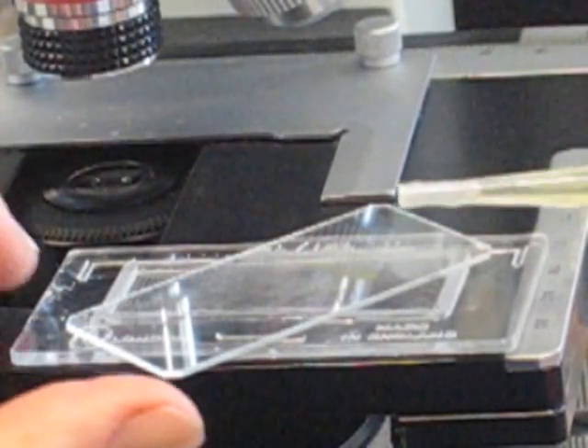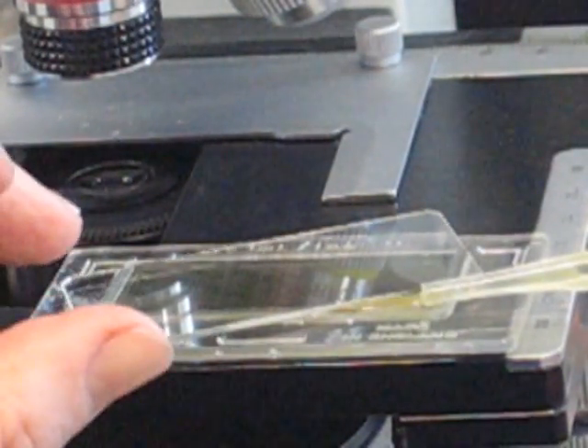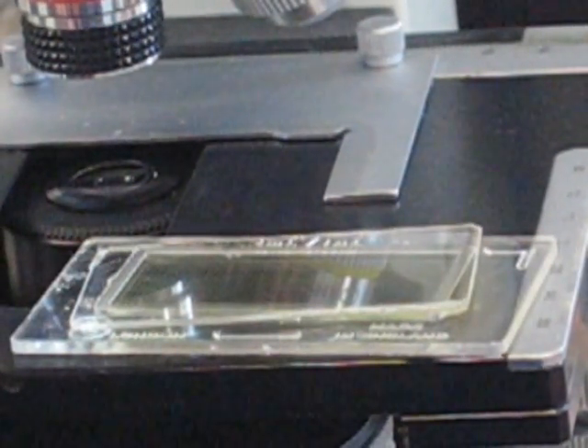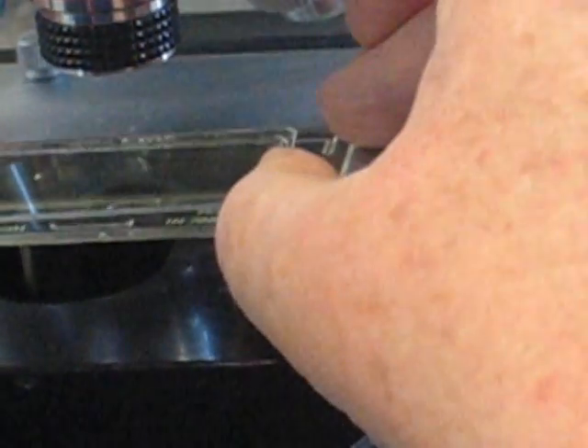If you don't have a glass pipette, no problem — a plastic one works just as well. Just squeeze it in again, keeping it nice and close to horizontal, squeeze in the corner, bring the top slide around, and put it to settle.